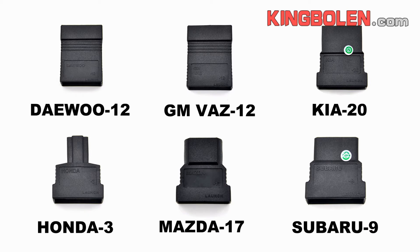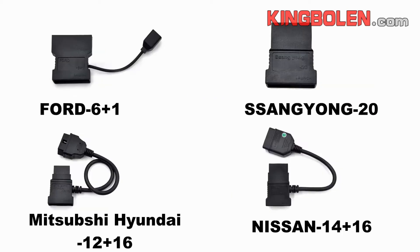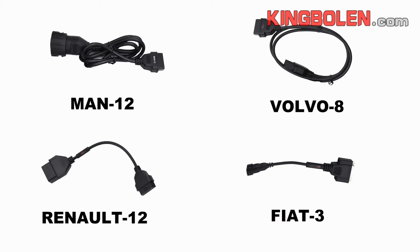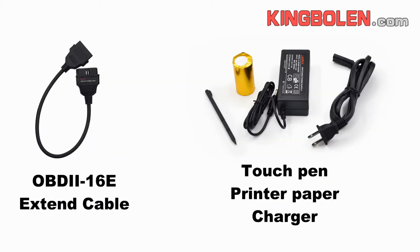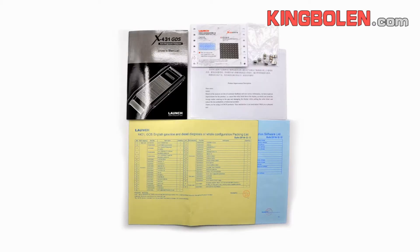Adapters include DaWu 12, Ford, main 12 cables, OBD line cables, OBD main cables, English manual and car list packing. Function and language shown.